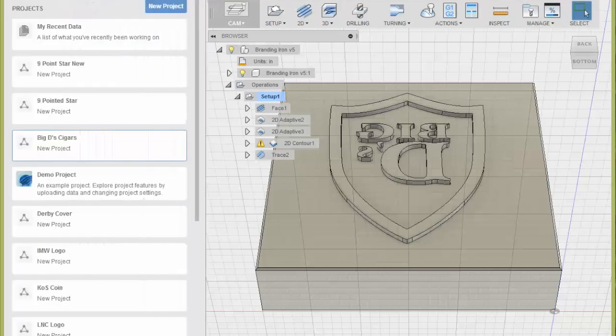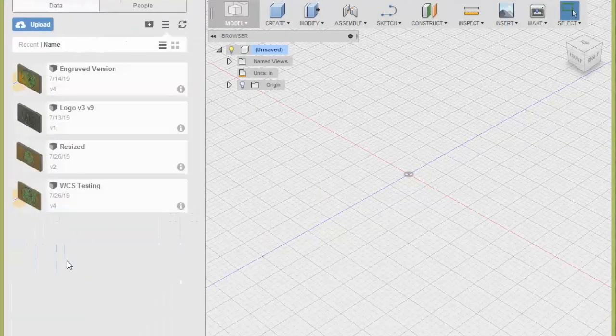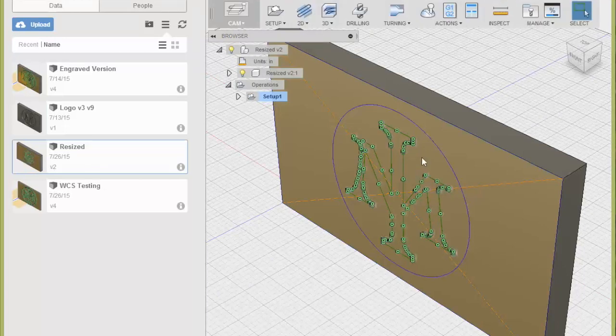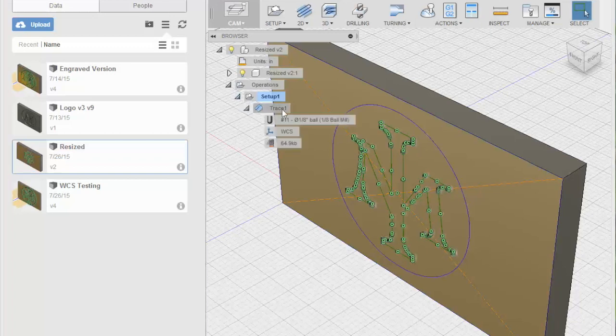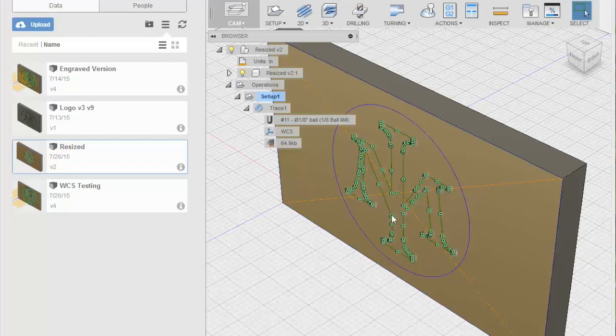I figured I would start with something simple. I was working on engraving, and for engraving there's a 2D command here called trace, and so tracing will allow you to go through and do engraving. I've got an eighth-inch ball mill that I was going to use for this — I wanted something a little more sturdy than my engraving tool, and you'll see why later.